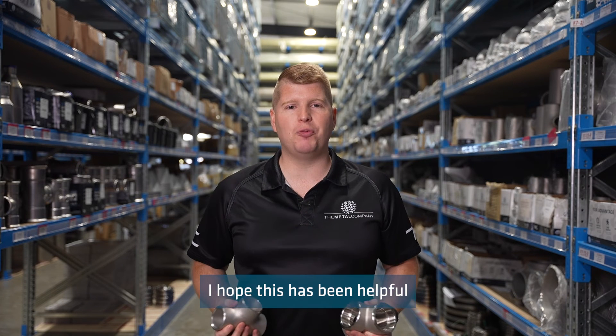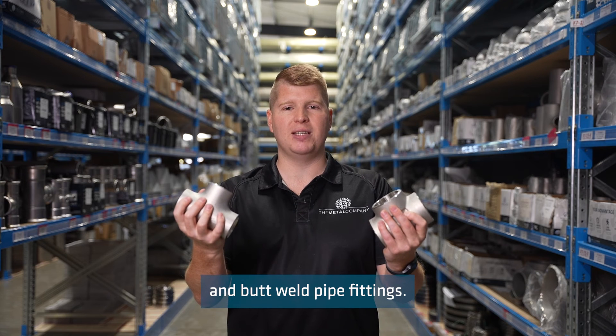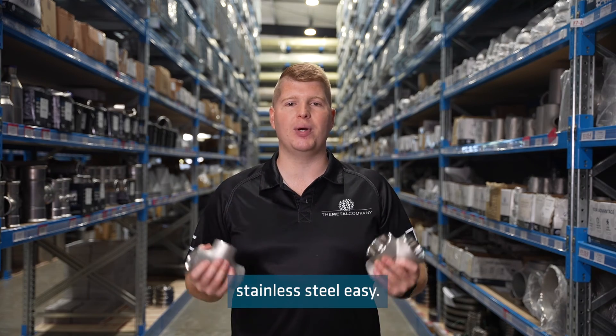I hope this has been helpful in explaining the differences between socket weld and butt weld pipe fittings. If you have any questions, please get in touch with the crew at the metal company, because we make buying stainless steel easy.